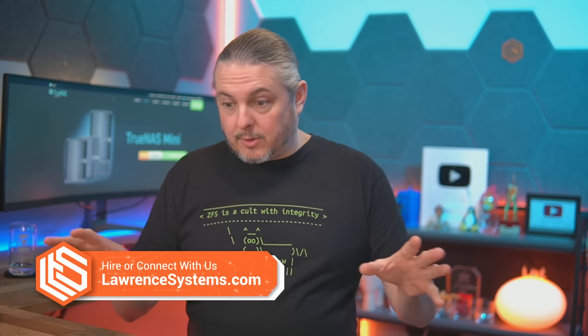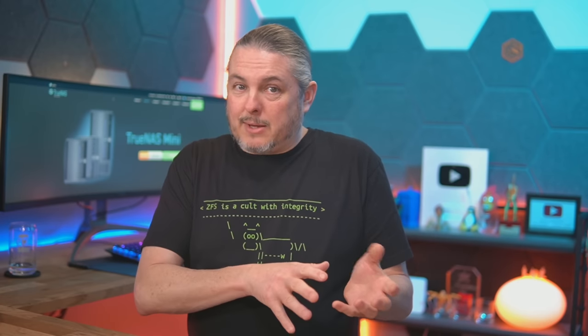Tom here from Lauren Systems, and it is February 22nd of 2023. iXsystems has sent us for review this TrueNAS Mini R. This is not a sponsored video, but full disclosure we are resellers of iXsystems. We actually resell a lot of their high-end equipment, and that's where I like that they've also made some more consumer and small business facing equipment such as the Mini Series.